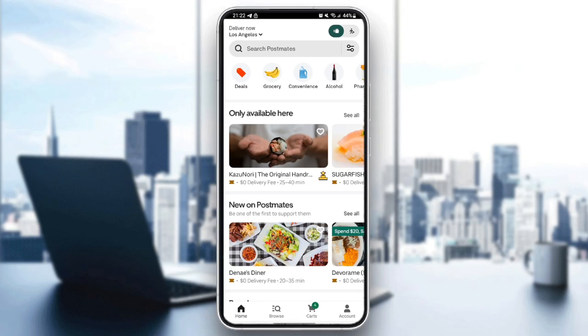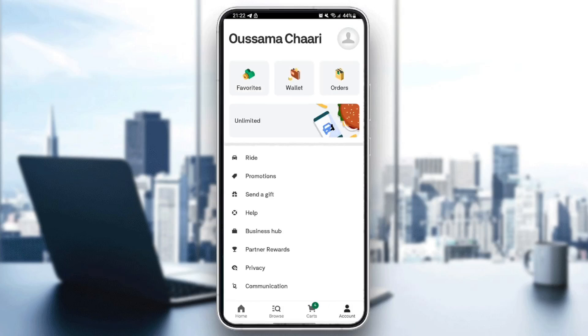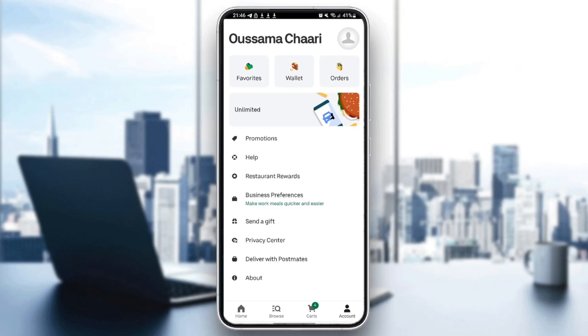Once you open the application, this is how it will look like. The first thing you need to do is scroll down to the sections — you're going to find Browse, Cards, and Accounts. Go ahead and click on Account.